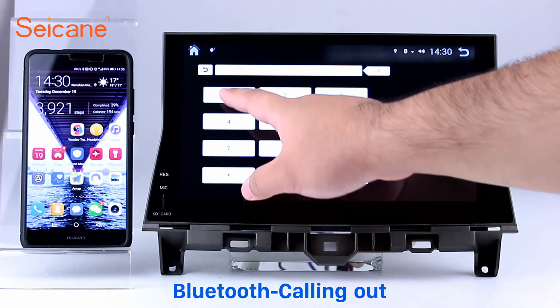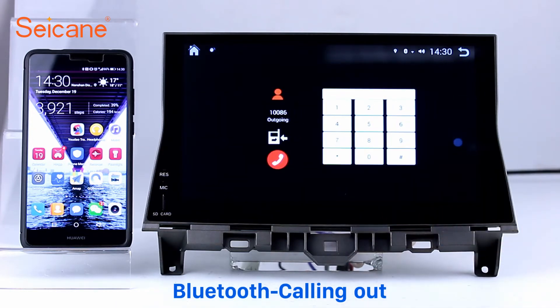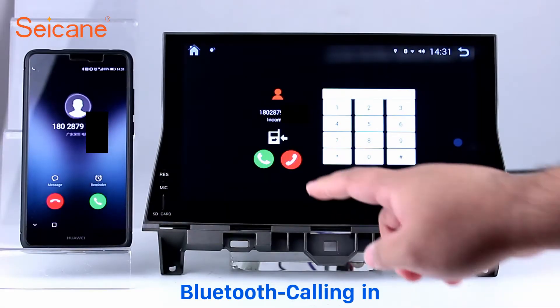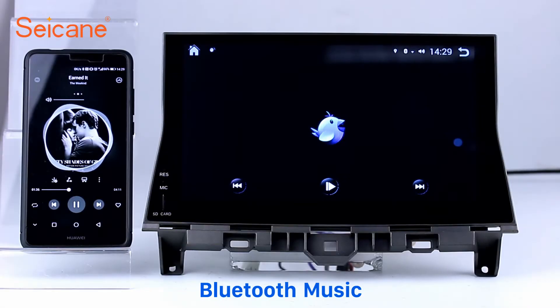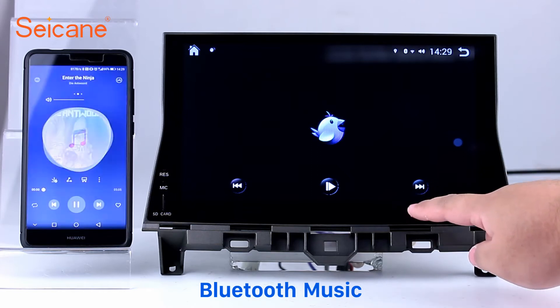Bluetooth. Connect your phone with the unit via Bluetooth and dial numbers on the screen directly. You can also answer calls through the screen, and listen to music from your phone. You can operate on both your phone and the unit.